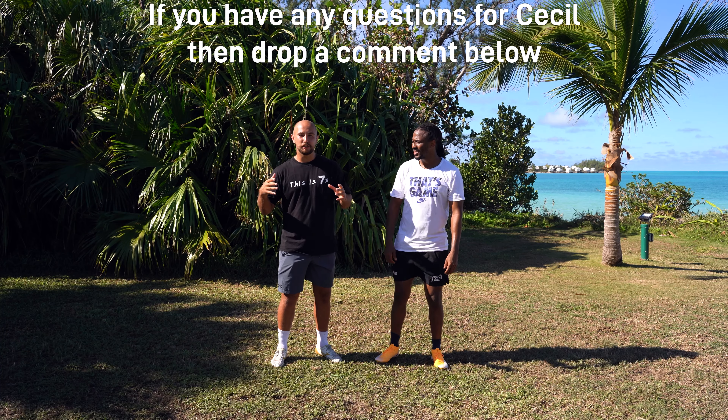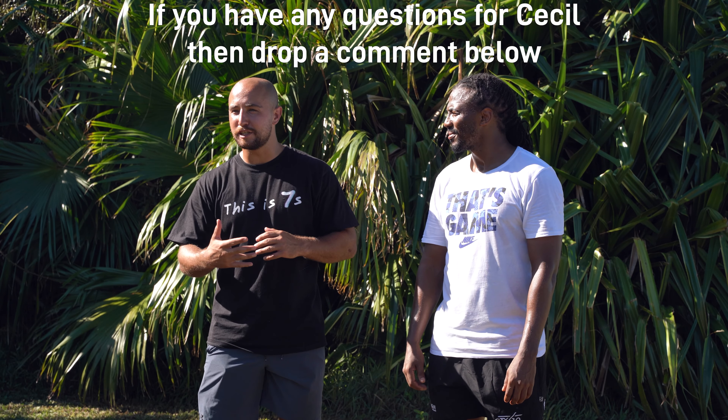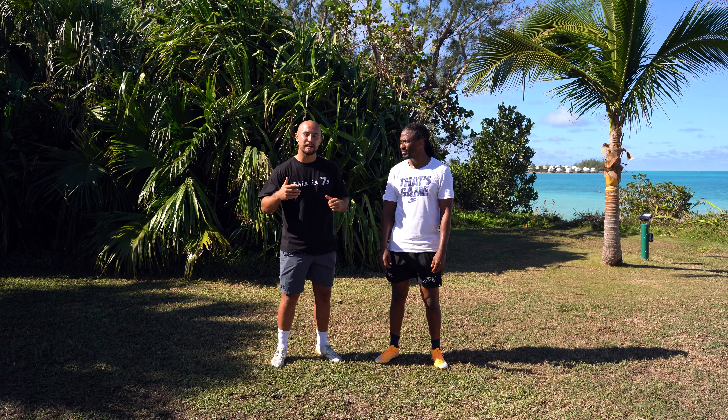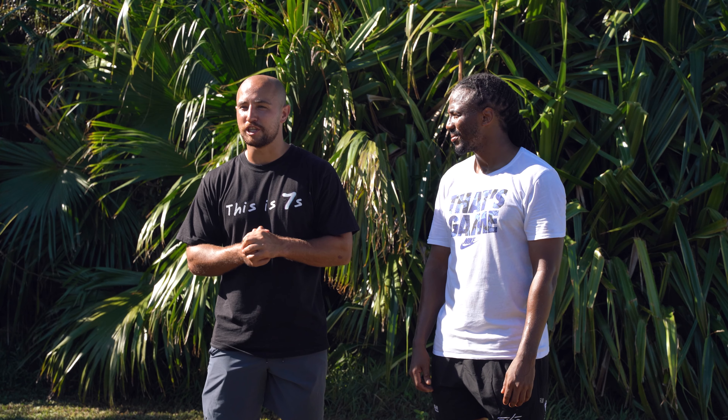I hope you found that session useful — so much quality information from the main man Cecil. Thanks very much for watching. If you do want to, please subscribe and give us a like — it'll really help us grow the channel.